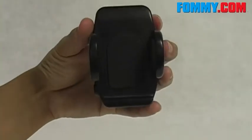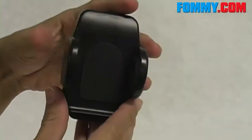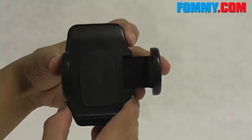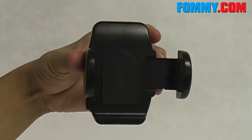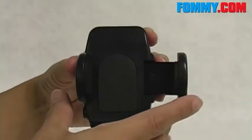Here we have the cradle. To the left of the cradle we have a button here — press that and the right arm expands out. It expands from about 1.5 inches to about 2.5 inches, giving you ample room to insert your device.